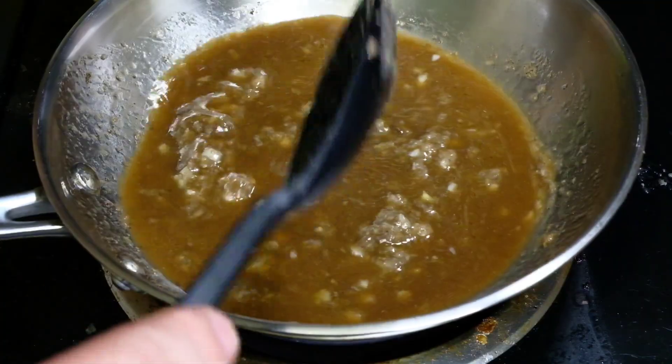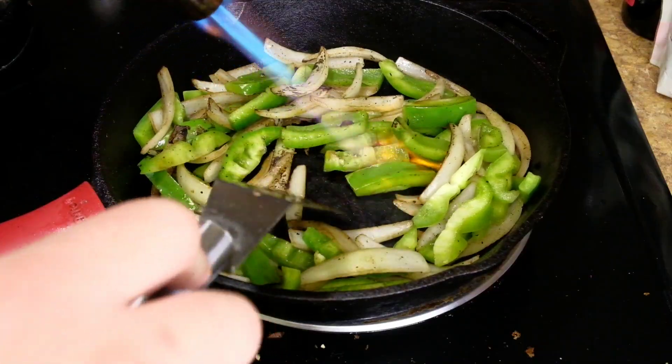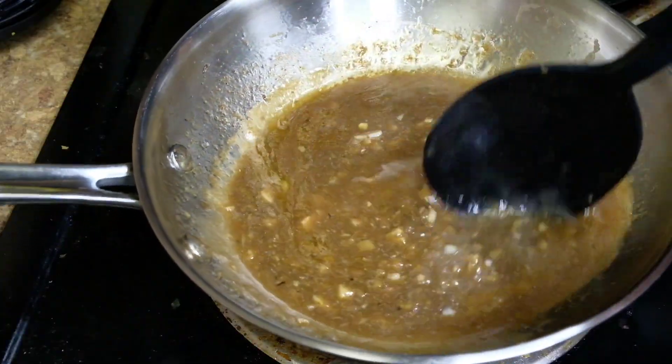We're going to take those beef juices, pour them in the pan, and whip it all about. Then we're going to take these vegetables — no seasoning, still a hot pan. We want to char them up a little bit. We need the texture.